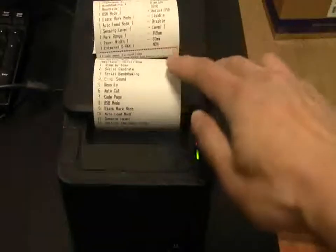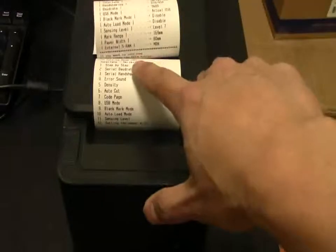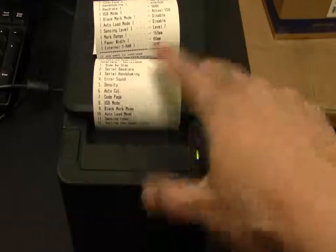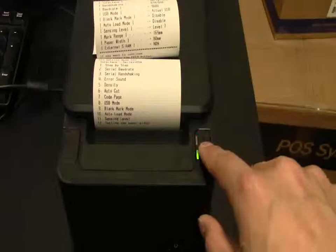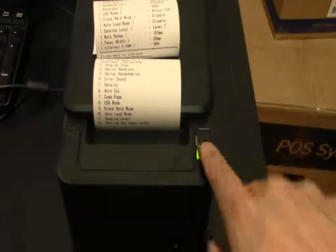Right now you can see all the options in the settings. We are going to set the error sound as number 4. So press the feed button 4 times: 1, 2, 3, 4.